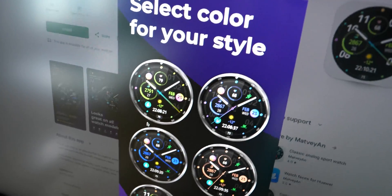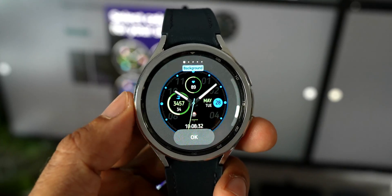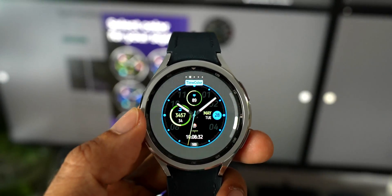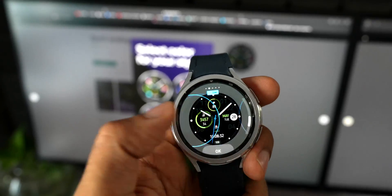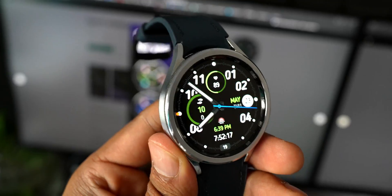Next is a sport analog and digital watch face called Classic Gradient, with a pitch black background and gradient colors on top. It has a few complications, a gradient-colored seconds hand, circular designs with health-centric information, weather information at the center, and current battery percentage at the six o'clock position.